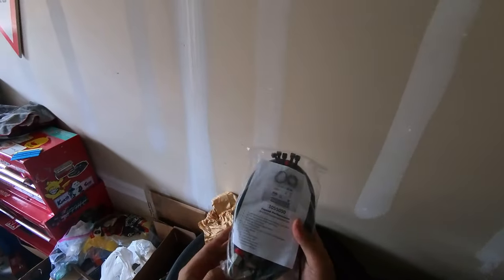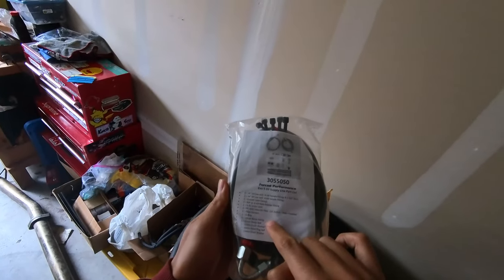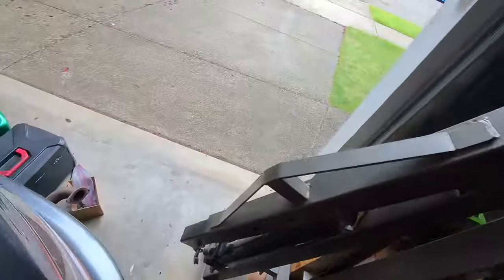I haven't even actually properly unboxed this yet. So here's the lines, the fittings — basically comes with all of these things here. Banjo bolt fitting, crush washers, all of that. Brand new fitting here and adapter right there. So hopefully when we install this, all of these things will go on very smoothly. There's a brand new filter in here too, so should be good on that front. Car sitting pretty as always — can't wait to get that thing done.